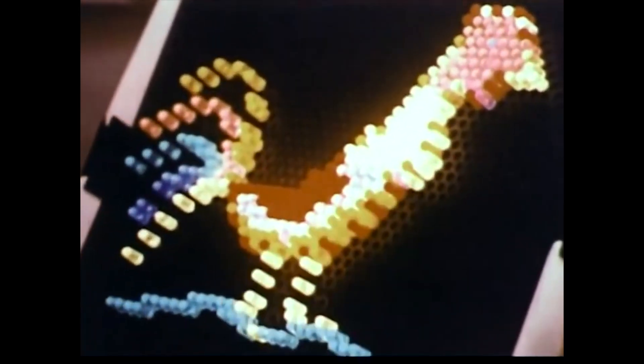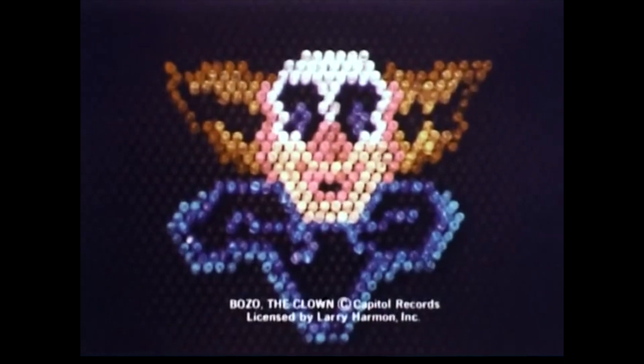Work with colorful pegs that glow with light. Light bulb not included. Make people, animals, things. And with refills, Bugs Bunny or Bozo the Clown.